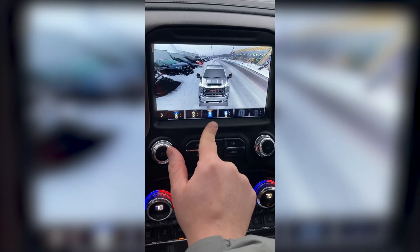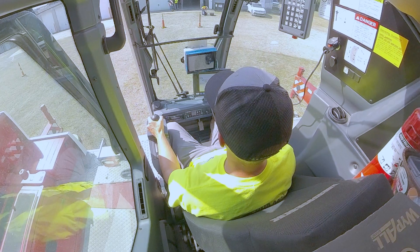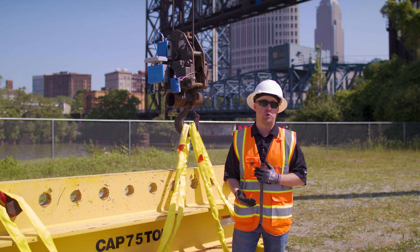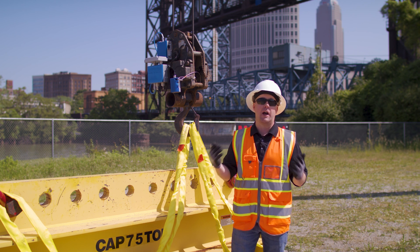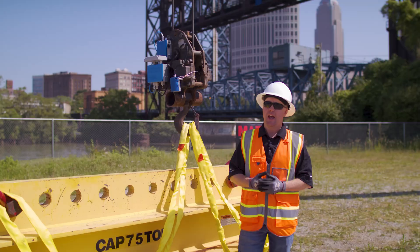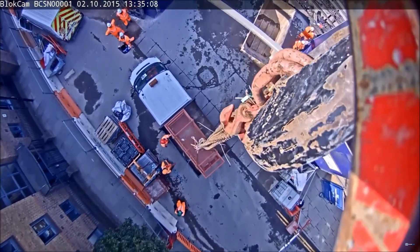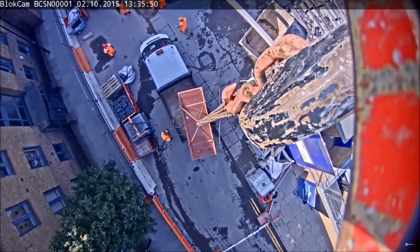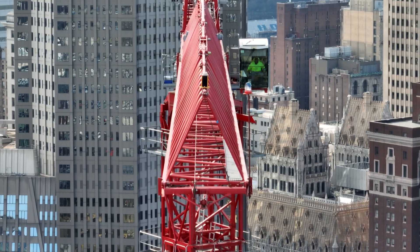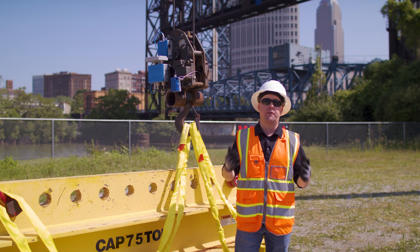You're still going to use your mirrors, you're still going to look, you're still going to do all of the same safety protocols that you were taught, whether you're a lifting crew or a crane operator. The Block Cam system just gives you one more tool in your toolbox to work a lot safer. Construction sites are getting a lot more congested with a lot more moving parts. From a safety standpoint, having the operator's line of sight to see what's going on below the hook when the load is moving is really critical, especially in downtown environments with very limited space.